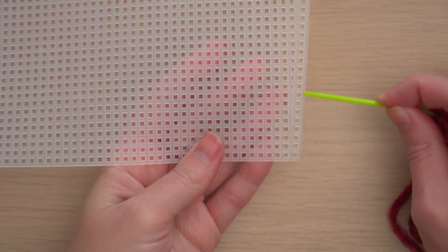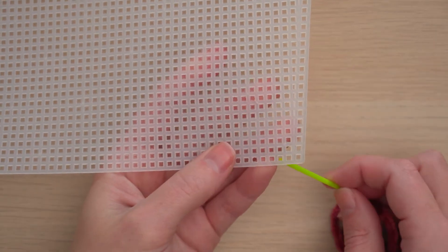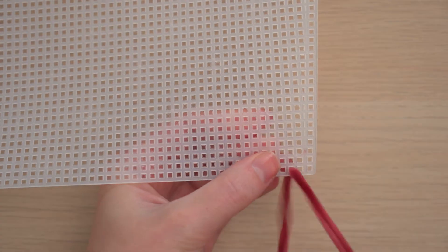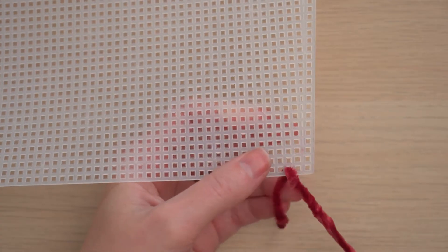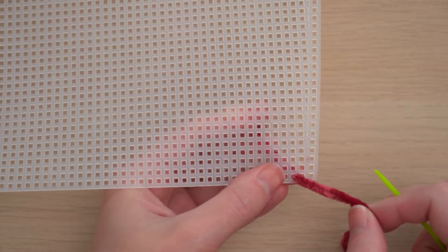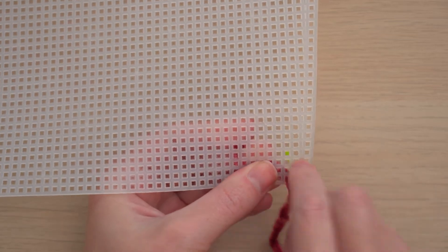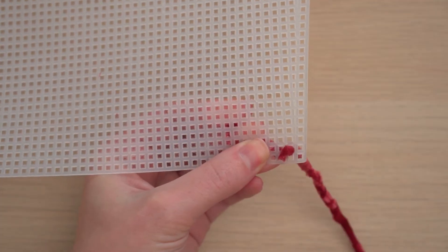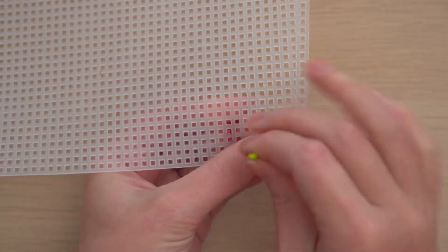You're going to be working on the plastic grid. I'm starting at the bottom right corner, skipping over these holes on the edge — those will be stitched later in finishing the bag. Following the stitching guide, bring your needle through the hole in the plastic grid and leave a short tail on the wrong side. You can secure this with tape.